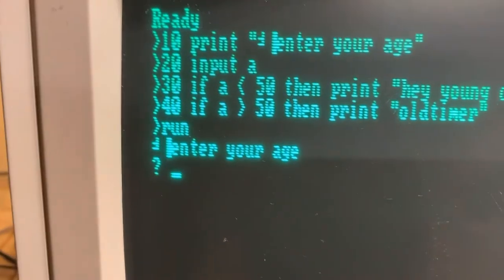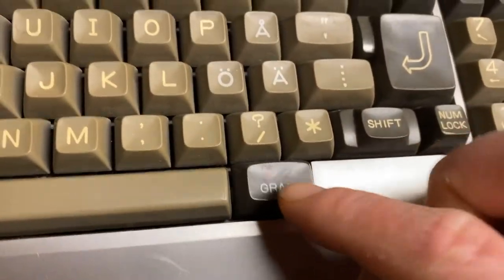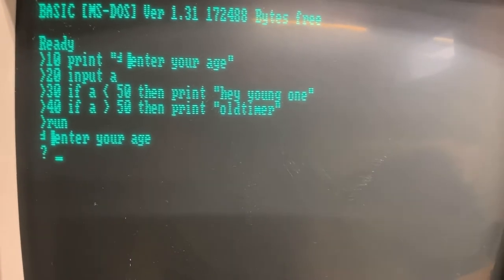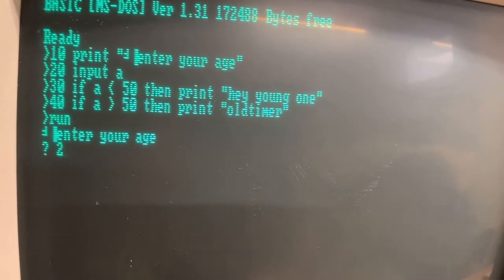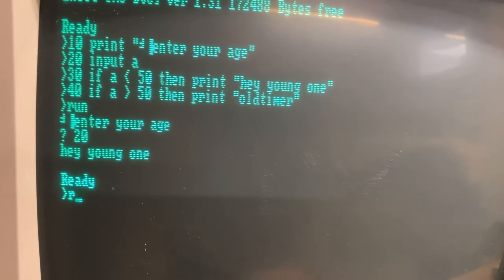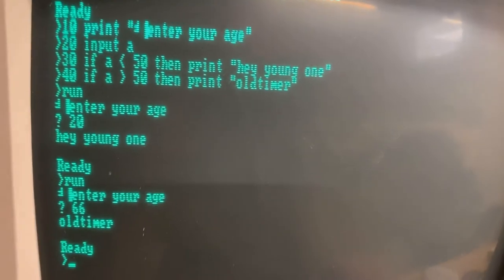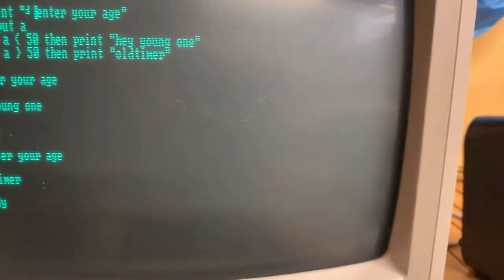You can see the graphical character being printed using Basic, so you can use this Graph key to get some sort of PETSCII-like graphics. That only works in Basic, not in regular use, but it's quite interesting — it has an extended character set.